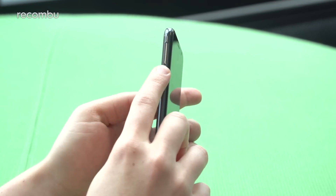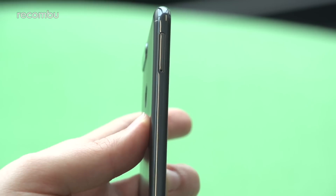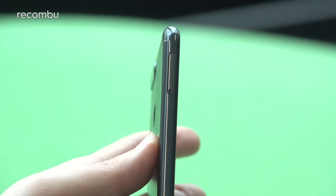The SIM tray on the side is a three-in-one tray, so it allows for dual-SIM functionality and a microSD card up to 256 gigabytes, giving you a whole host of flexibility — you can have two networks at the same time. This is a 4G phone with that microSD expansion as well.